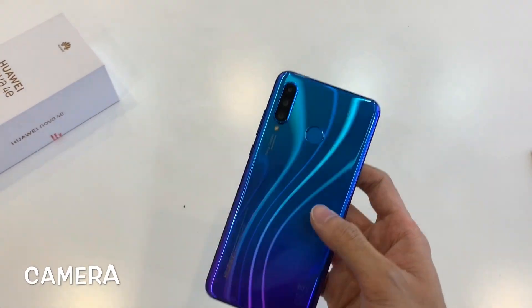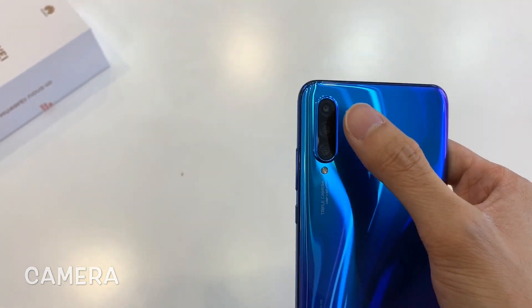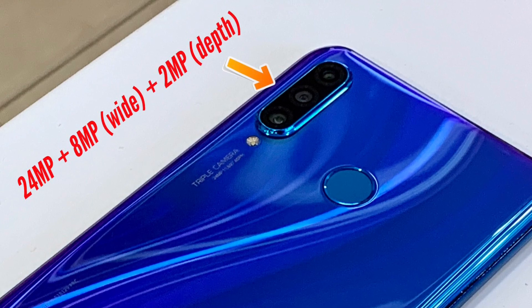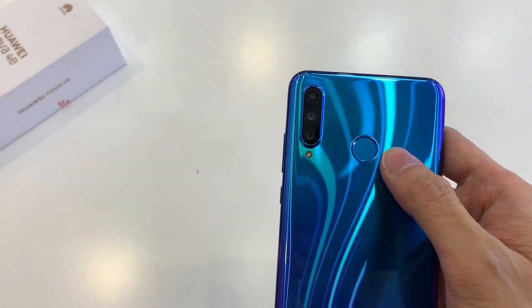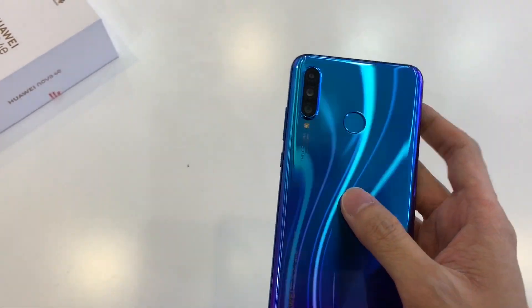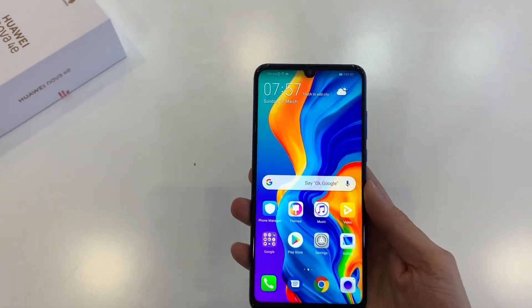Moving on to the back of the device, the Nova 4e comes fully loaded with 3 sensors: a 24MP main camera, an 8MP ultra-wide camera, and a 2MP depth camera for portrait images. I did manage to take a couple of sample indoor shots for you to judge, but bear in mind this is just an early look. I plan to get this outdoors and see what it can do with all those sensors.